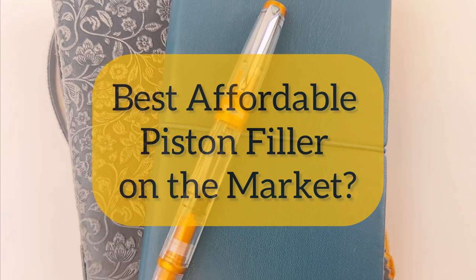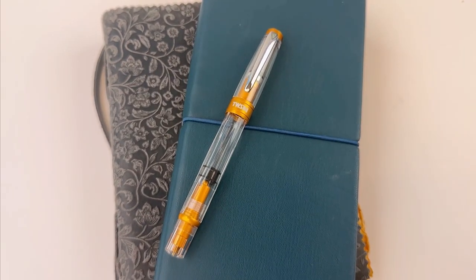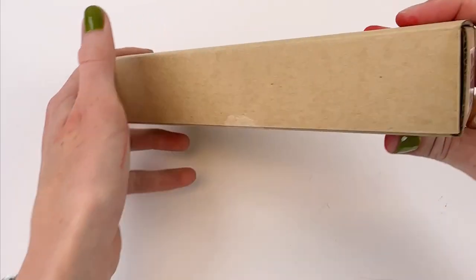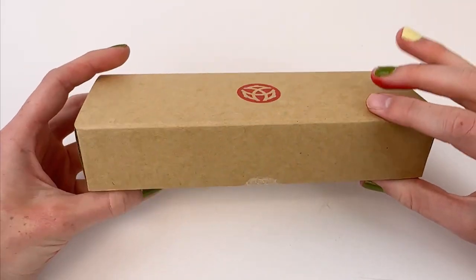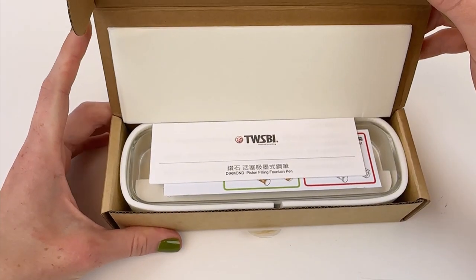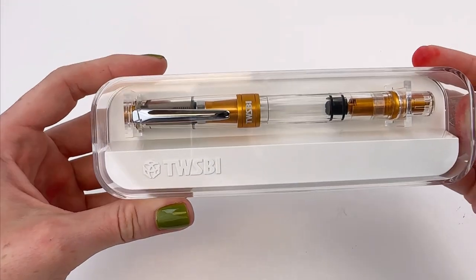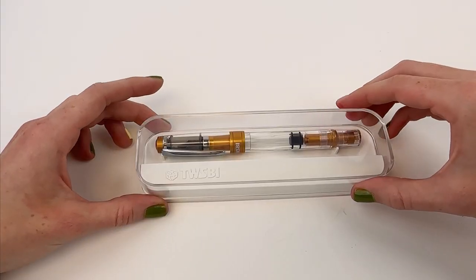Let's unbox one of the most popular affordable piston filler fountain pens on the market. This is the TWSBI Diamond 580 ALR fountain pen, and it comes in the basic cardboard-looking box that TWSBI uses with their red logo. I like how their packaging is very simple but very well made, and your pen is going to come pristine.